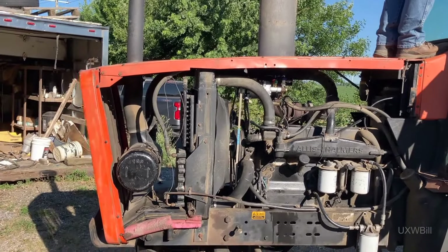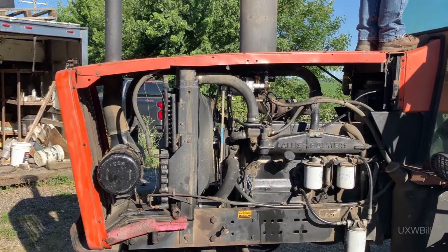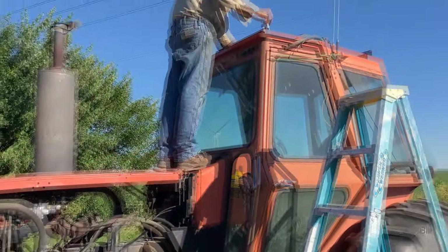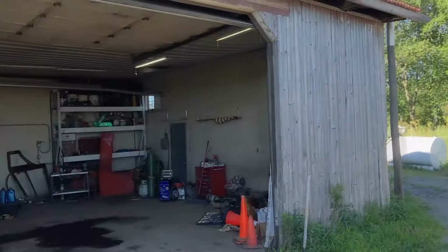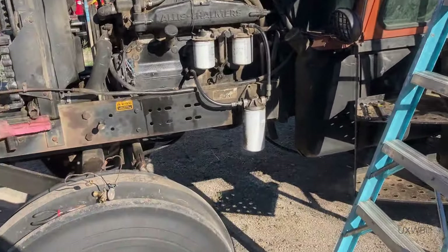Hello there everyone and welcome to part two of this confounded adventure — or misadventure if you prefer — involving the Allis Chalmers 7020's air conditioning system. We actually brought the tractor outside today, which is so much nicer than working inside because you can actually stand up out here.